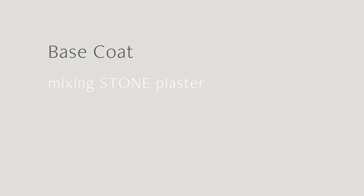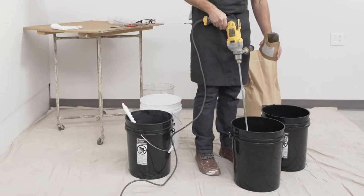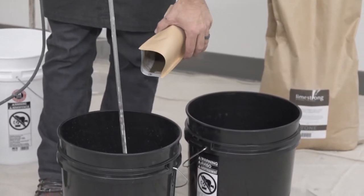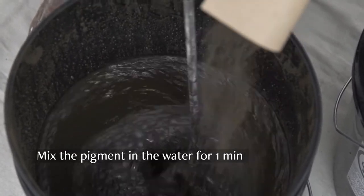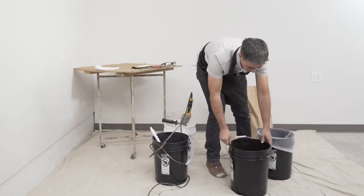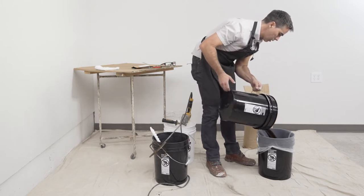One bag of Limestrong stone requires 9 liters, or just over 2 gallons, of water. It's best to start with a bit less water and add more at the end of mixing to adjust for consistency. Always add the pigment to the mixed water before adding any plaster. In this video, we are using the color Clark from our Limestrong designer palette. Mix the pigment vigorously in the water for one minute. To avoid pigment bursting, we recommend straining the pigment through a paint strainer.